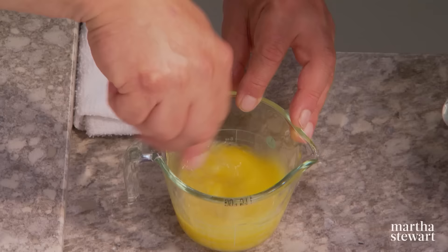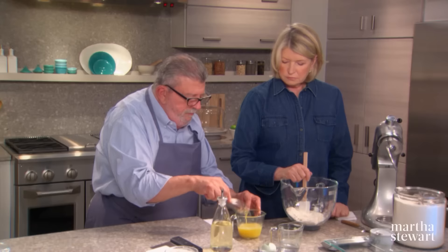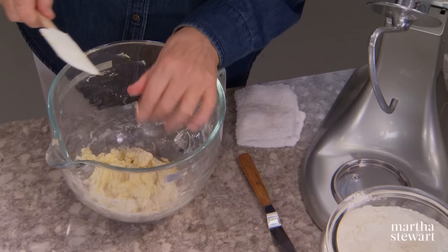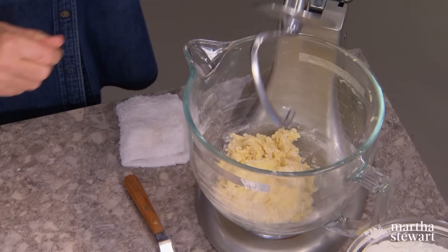Whisk that together a little bit, and then that goes right in. First, what we want to do is stir that all together. Then we can put it on the mixer and let the dough hook do the work of kneading it. Second speed is good.